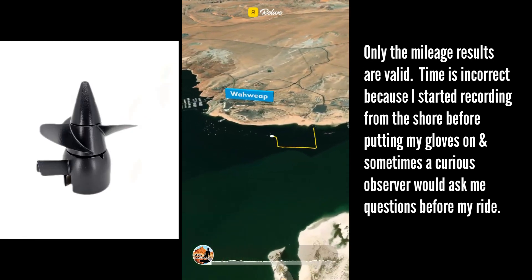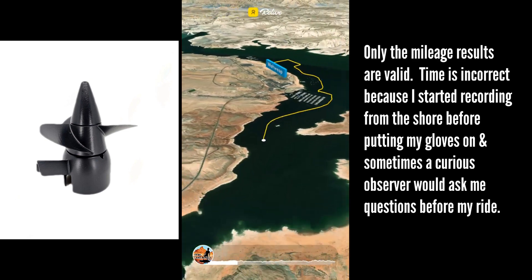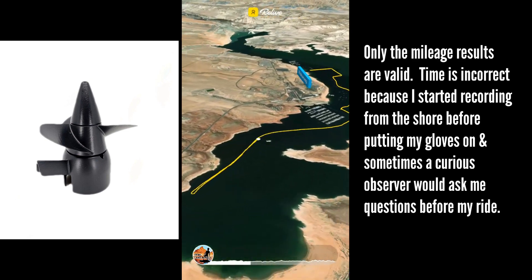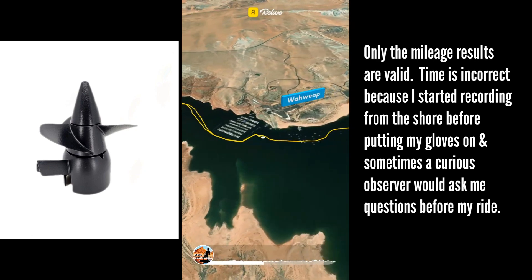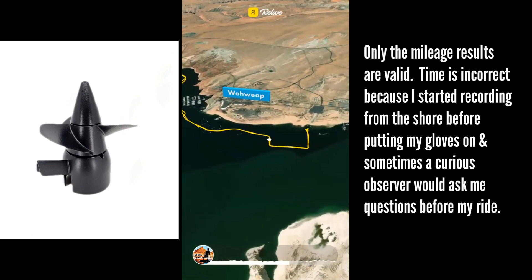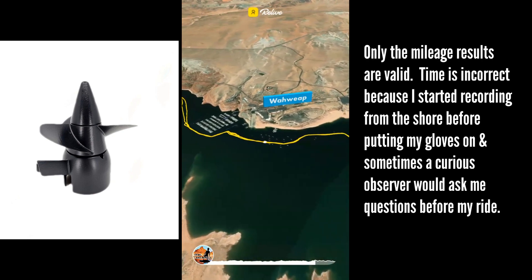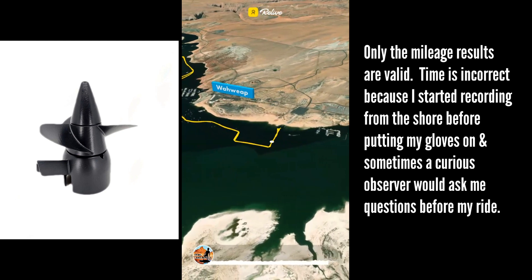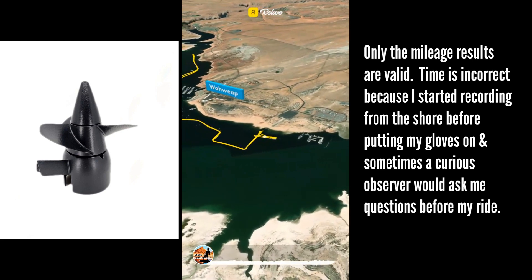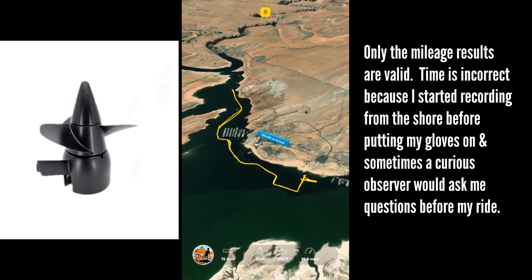Here is the streamlined propulsion system test for last. The time results of all of these tests is incorrect and only the mileage is valid, because I wouldn't always start the clock as soon as I got on the board. This time I wanted to make sure I didn't have to swim as far, so I did a few circles until the battery died close to the starting point.